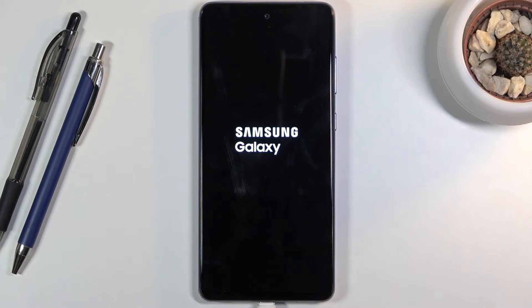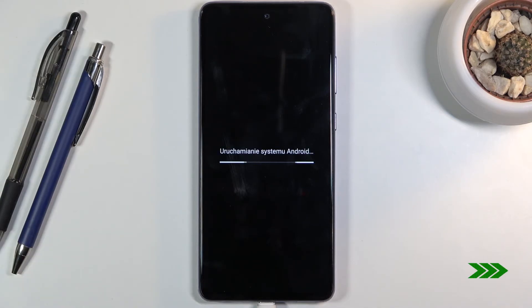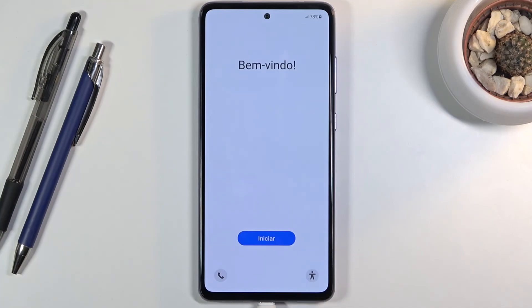Once it's finished we should be greeted with the Android setup screen. And as you can see now the process has finished and you can set up your device however you like. If you found this video helpful, don't forget to hit like, subscribe, and thanks for watching.